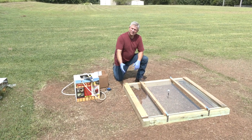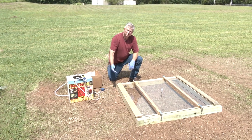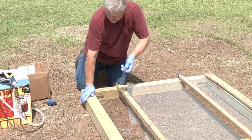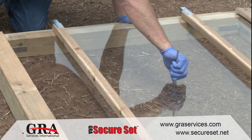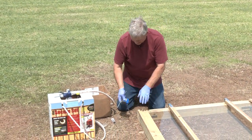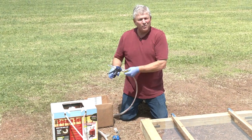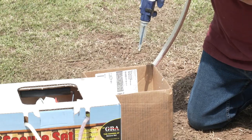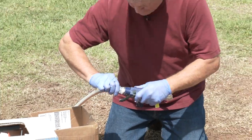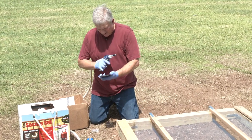This is our simulated void — a 16-square-foot area without access from the side. We've drilled an access hole and the void is about three-and-a-half inches deep. We've set up the tank and turned it on. First thing, as always, we'll do a test shot to make sure everything is flowing well. Now we're going to start the timer and run this for one minute.